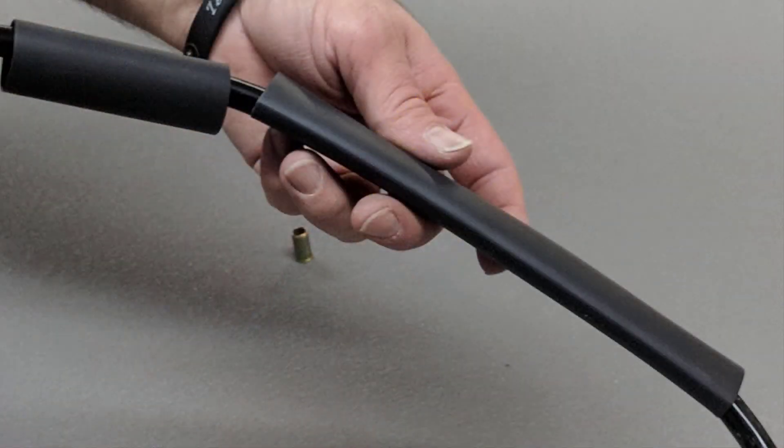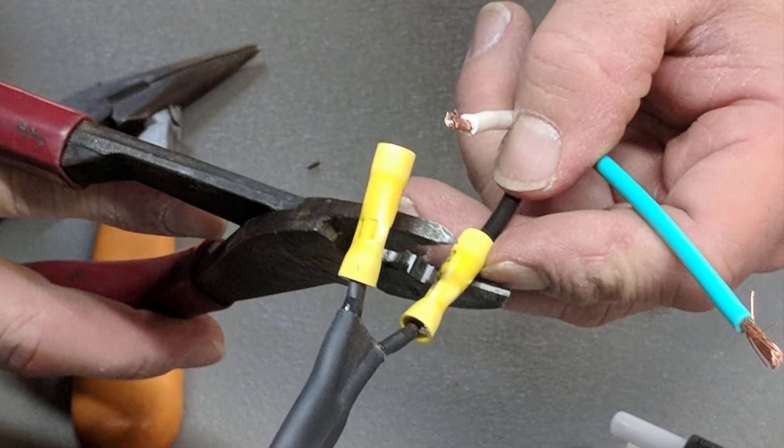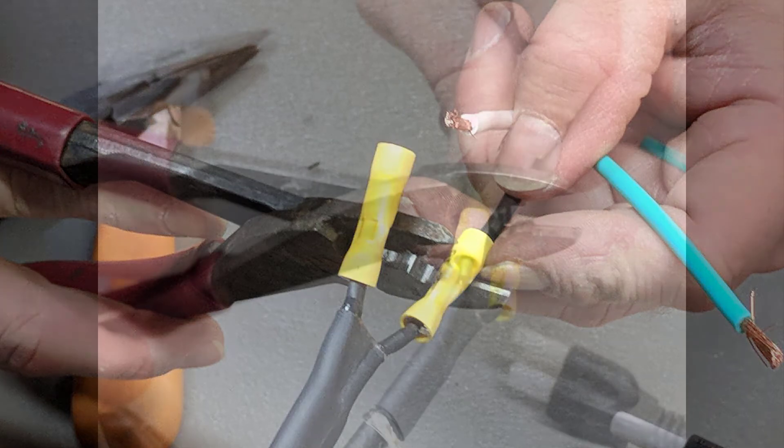Now proceeding to the plug end side, sliding over the stripped wires toward the plug, slide on first the longer piece of the heat shrink tubing, and then the shorter piece will follow it so the shorter piece is going to be closer to the line splice. Now crimp the black wire to one side of the heat cable bus wires and crimp the white wire to the other side, making sure that all crimps are secure.